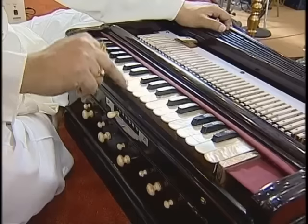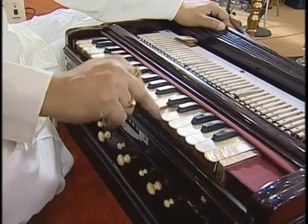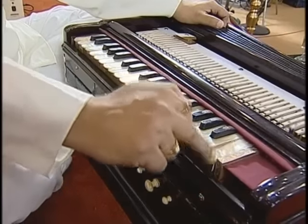Then C, D, E, F, G, A, B, C — and again C, D, E, F, G, A, B, C. So we have three full octaves of C through C across the harmonium.